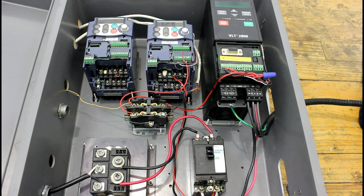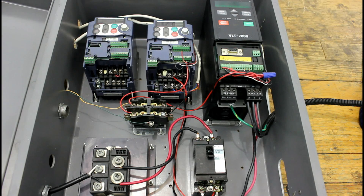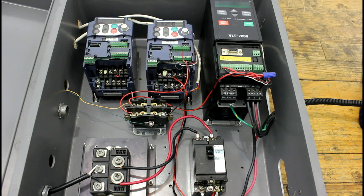The simulation setup has a few different parts, but we'll start with the actual drive enclosure. In an air conditioning or heat pump system, we will be using these drives with the outdoor unit. For simulation purposes, this will be the drive for the compressor, and this will be the drive for the condenser fan.